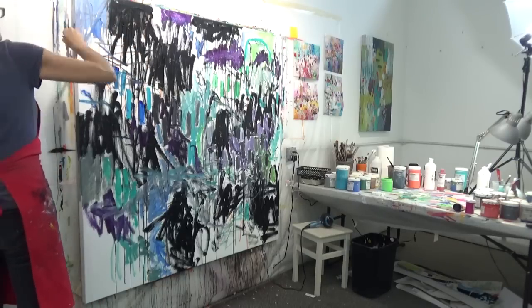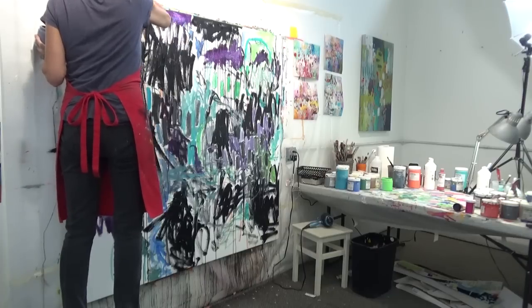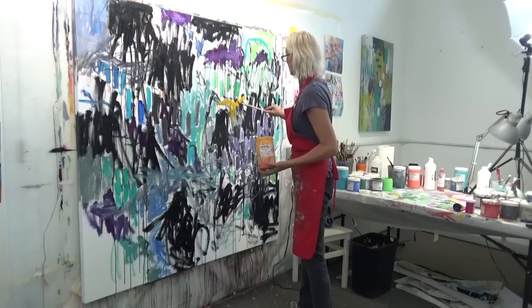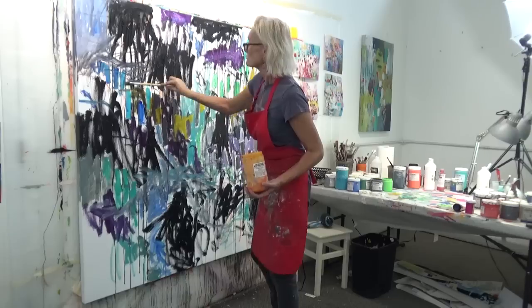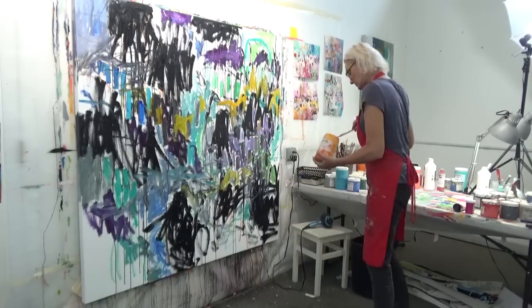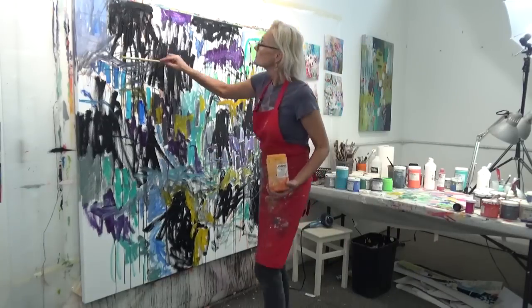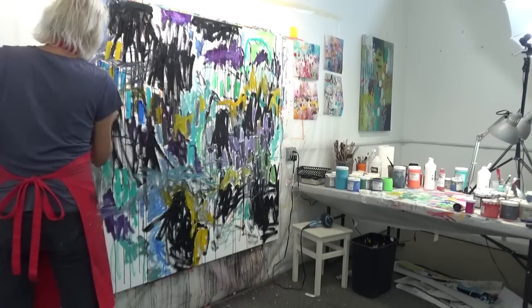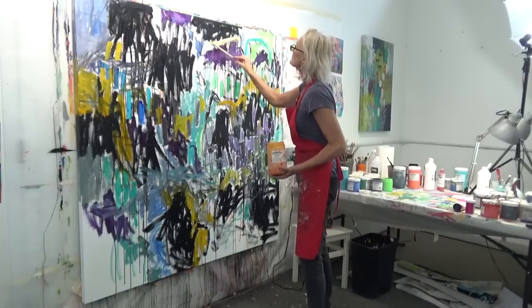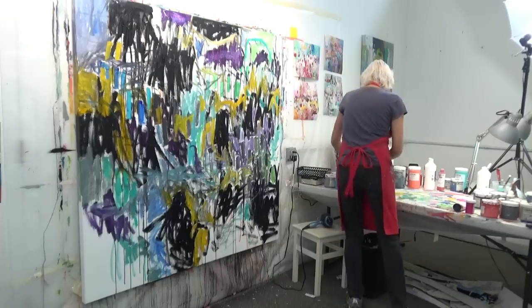A lot of folks ask how I get my canvas to stay up on the wall. In the US, we have studs in our walls spaced about 16 inches apart. I put long screws into the studs and leave the screw head sticking out about half an inch. Putting them in the studs keeps the wall from ripping apart — sheetrock alone wouldn't hold it. This way I can hang up any canvas less than 16 inches wide, and on this wall I tend to work on my larger pieces.